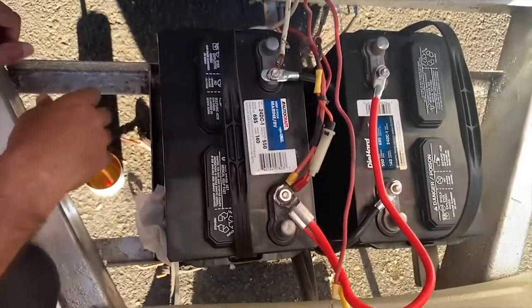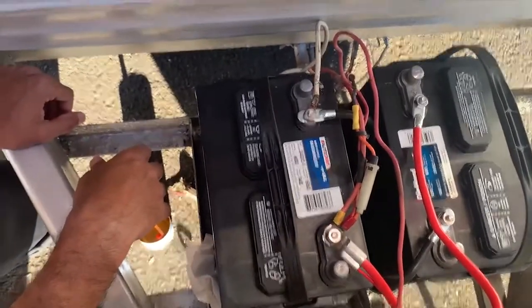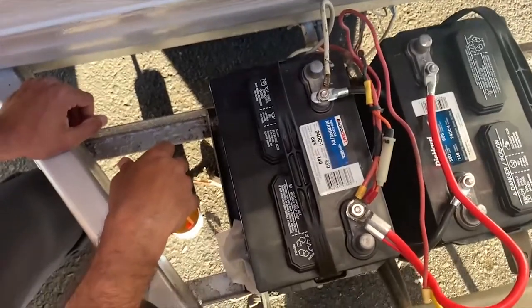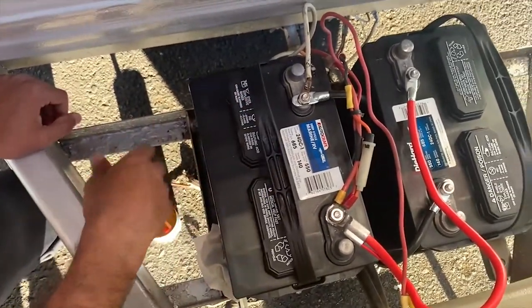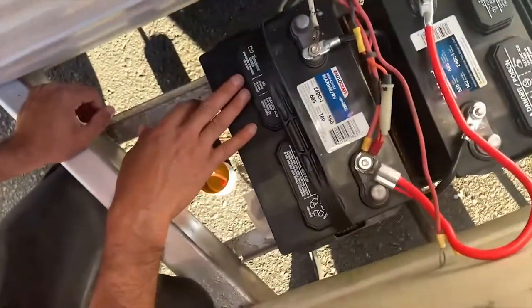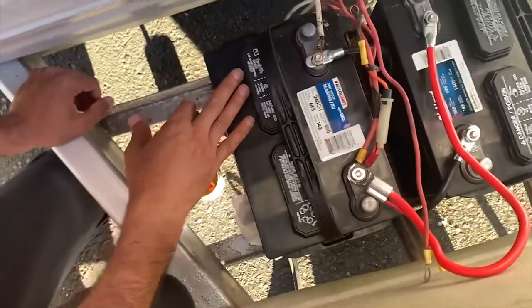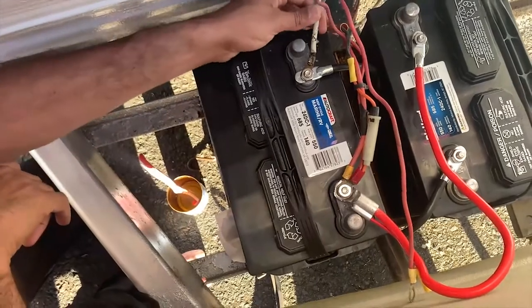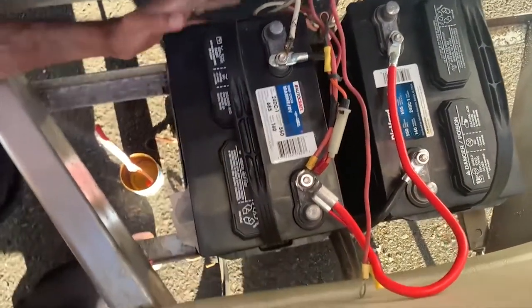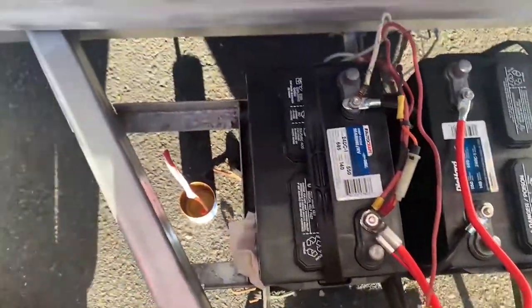Once I got done with that, I put it back on the terminal and as soon as we were done, we now have power. It's surprising how bad calcium buildup can affect this type of situation. We were not getting any power from the batteries at all, and as soon as I cleaned all the calcium buildup, we now have DC power into the trailer. I will show you the voltage meter is reading power.